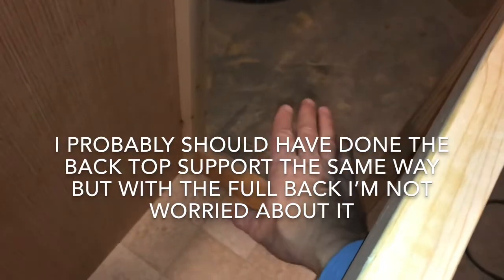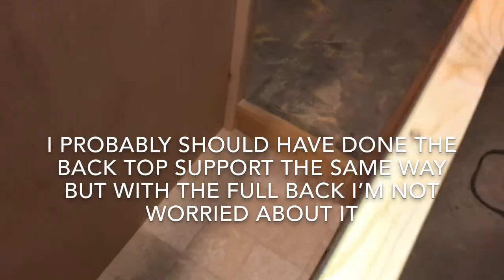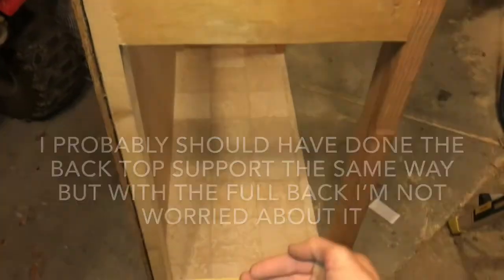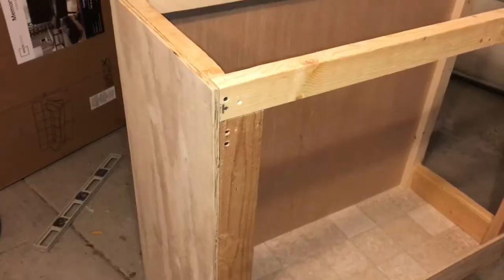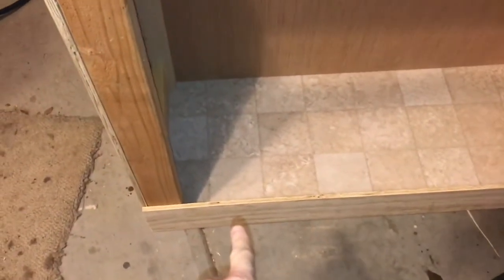This side has to be left open so I can run my plumbing for my refugium. The other side is actually going to show, so I'm going to put a piece of plywood on that side to cover the tank - just glued and brad nailed it in. Same thing with the front panel, which is there to hold back water in case I ever get a leak in the refugium.